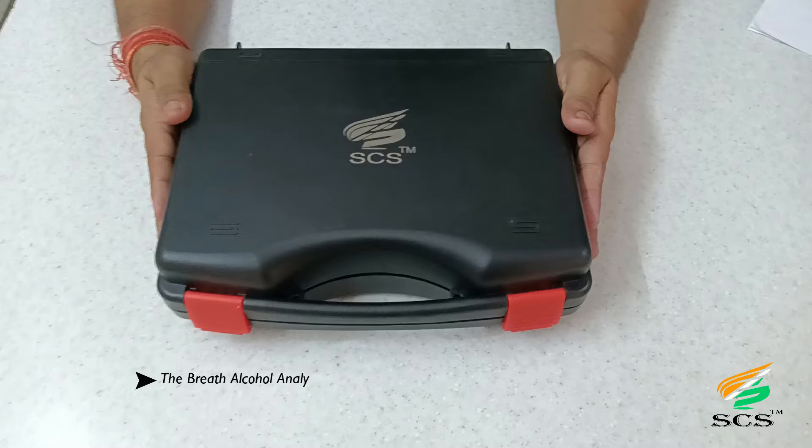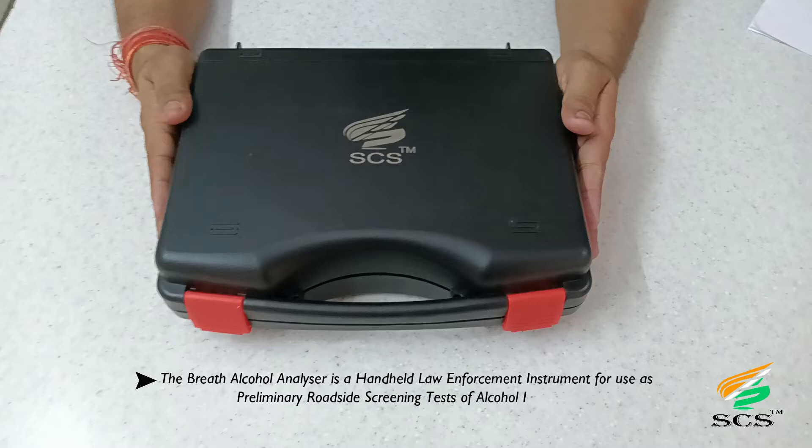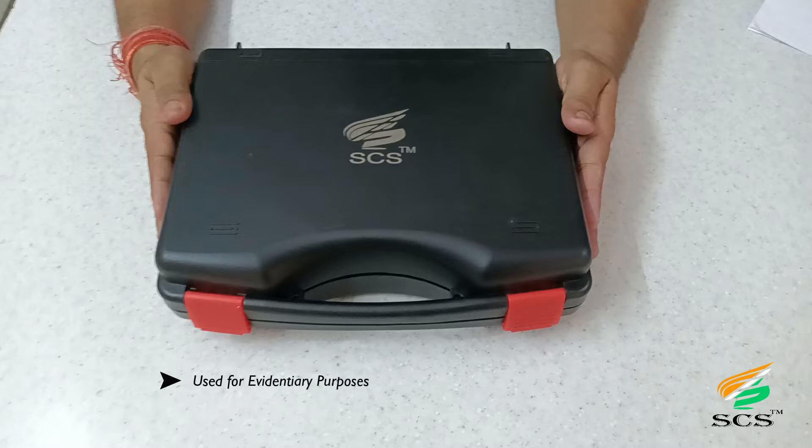The Sanchar Breath Alcohol Analyzer is a handheld law enforcement instrument for use as a preliminary roadside screening test of alcohol influence, used for evidentiary purposes. The results are used for prosecuting traffic offenders.